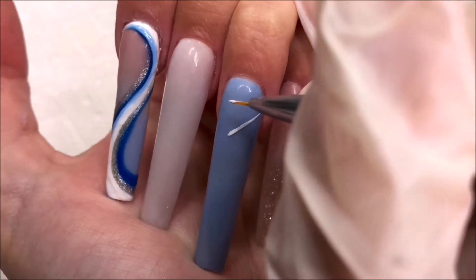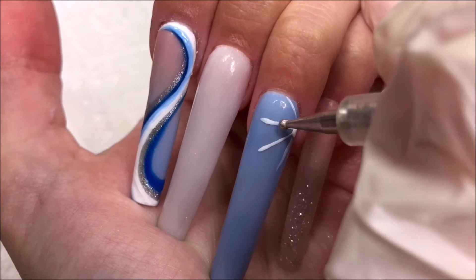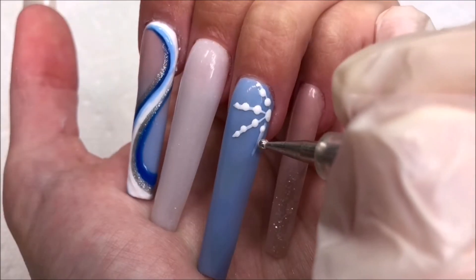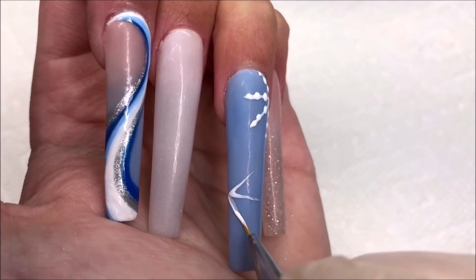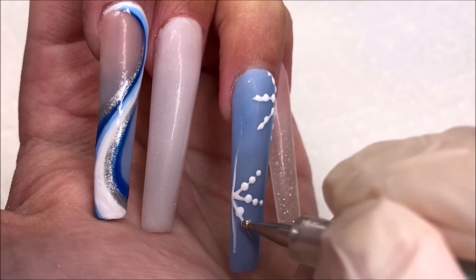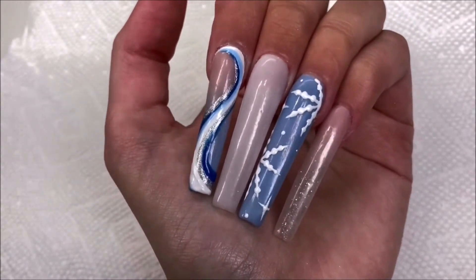Now on the ring finger, I'm going to be doing a snowflake design. I do my snowflakes super simple and easy. I start with the outline and then I take my dotting tool and add three dots to each line. Off camera, I also added some stars and some dots.